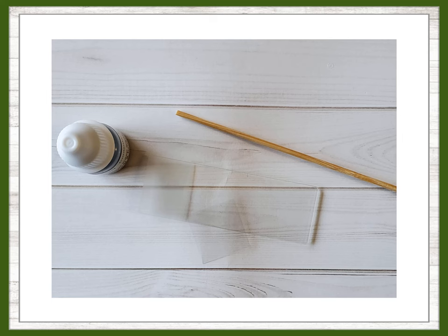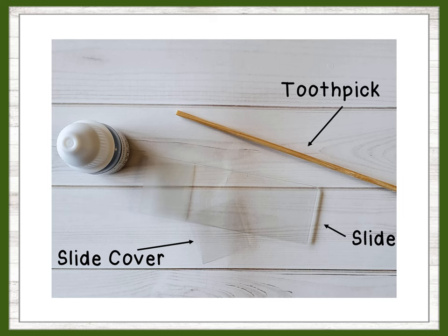If you have a microscope and would like to do this yourself, you will need a clean toothpick, a slide, a slide cover, and some blue dye.